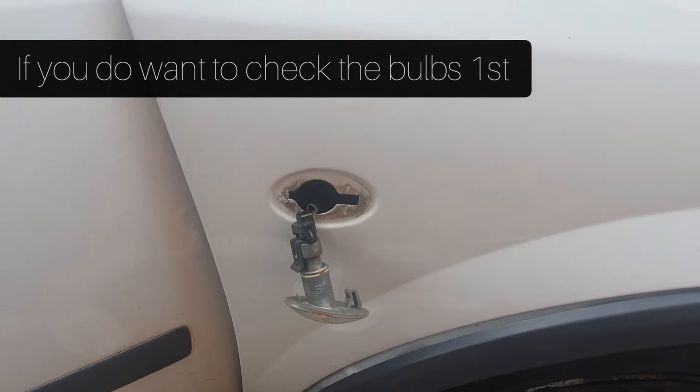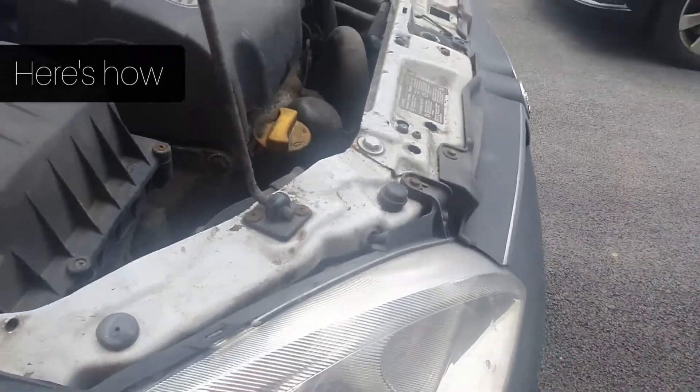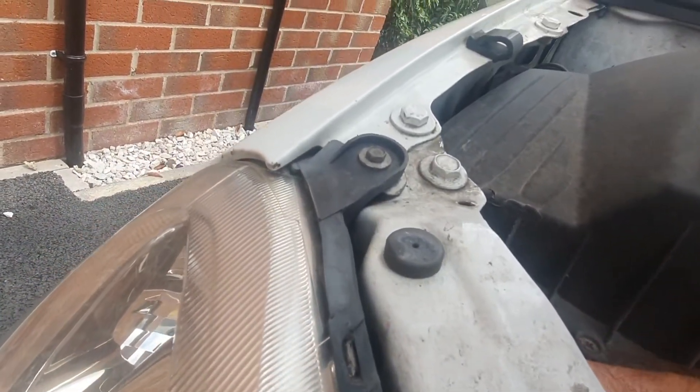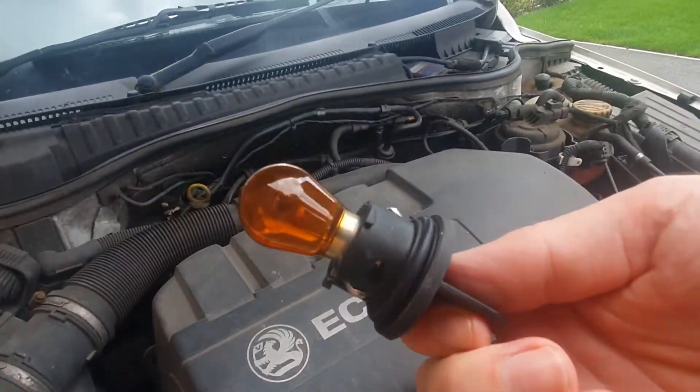See what we can do — swap these round, still no joy. Try these now. Swap these over, quite easy, just grab it, twist it, pull it out. Still think it's the relay switch.